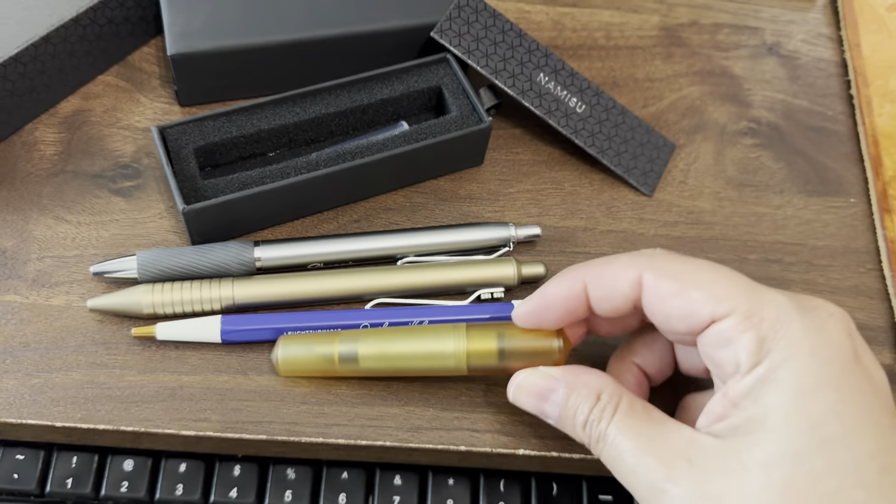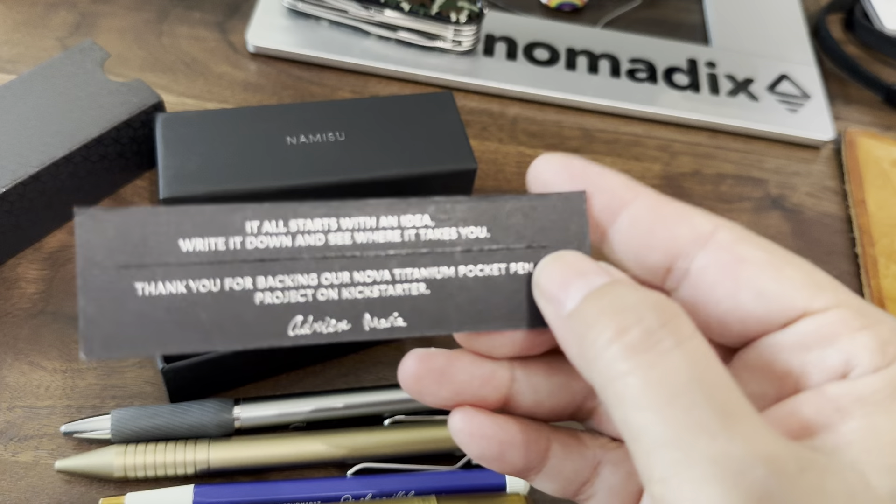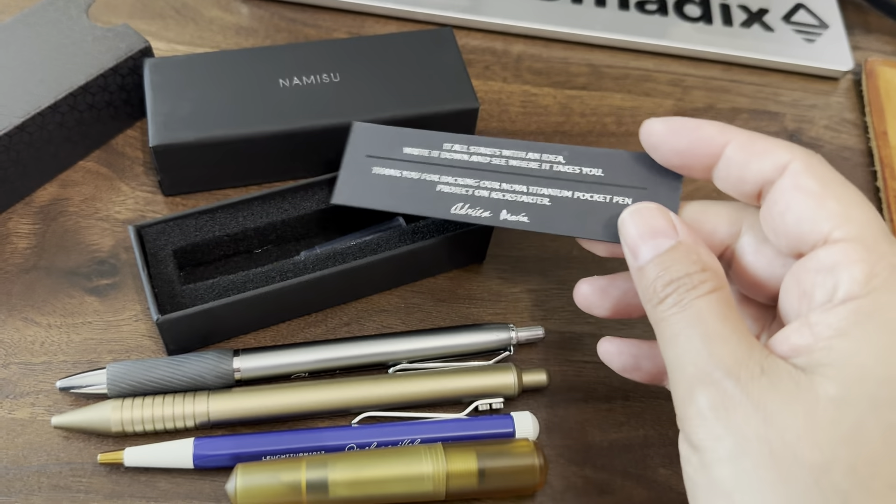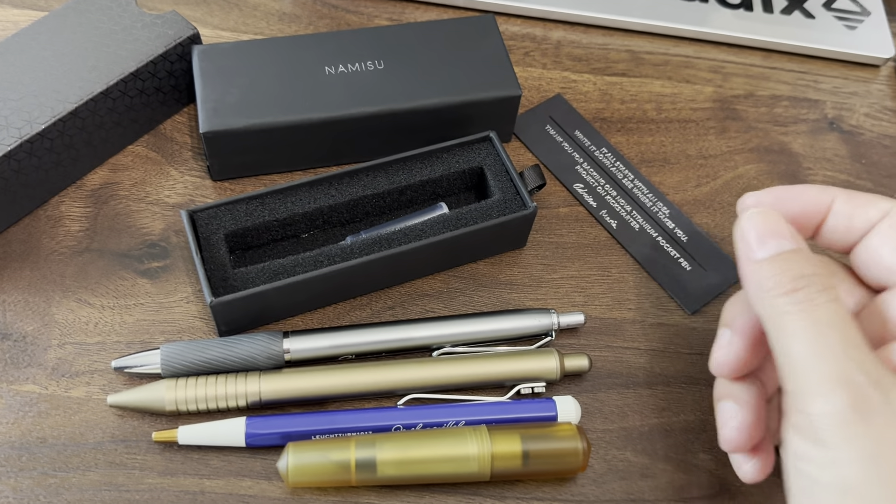I think they're probably available on their website now that the Kickstarter is over. Very cool product — that's all. Hope you're doing well, bye!